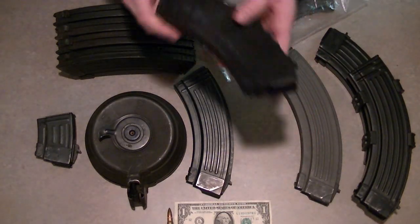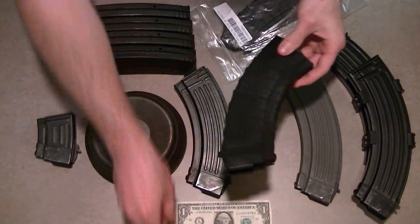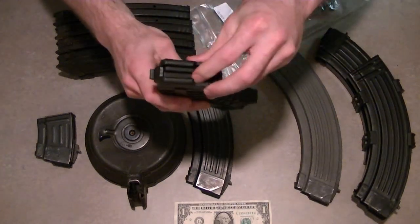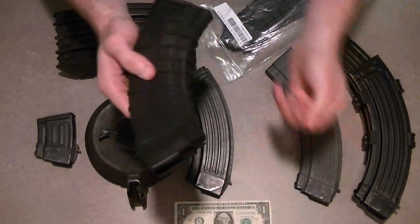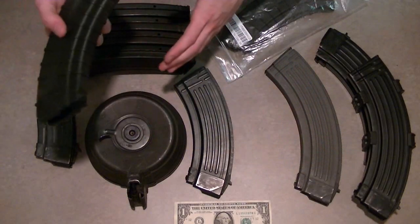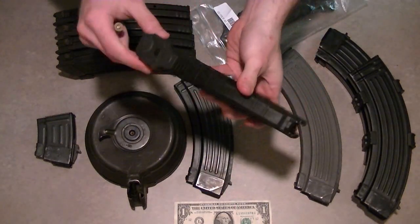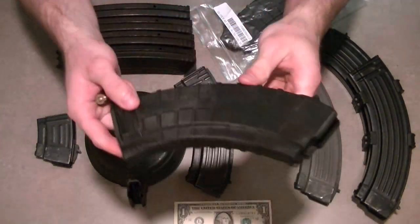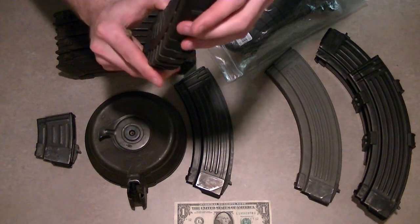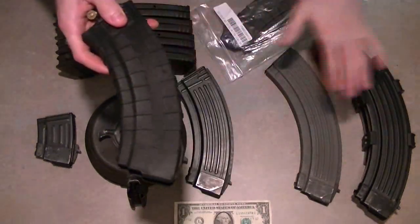Now this one — I've wanted a polymer-type magazine for a long time, because I've heard that when you drop them, the rounds don't fly out like they would from a metal one. I can tell you that this spring is the hardest to push out of all of them. These are Tapco magazines, 30-rounders, American made. They've been high quality for me — they work great and are easy to take apart. These are probably my second highest preference out of the whole grouping.